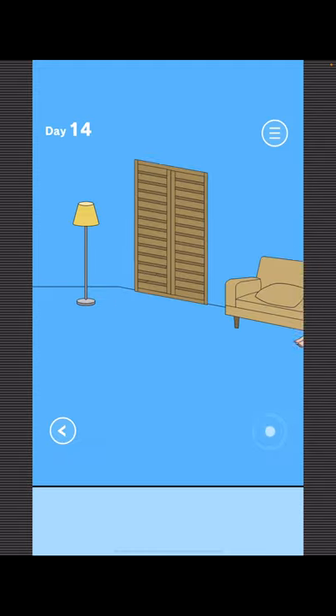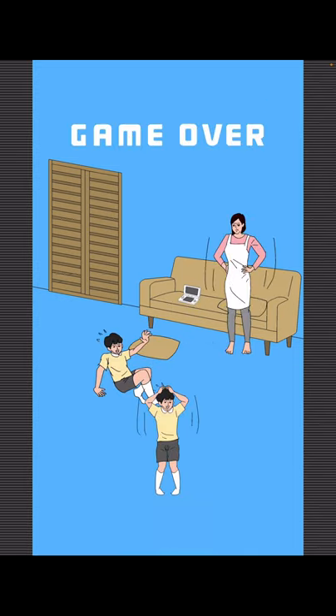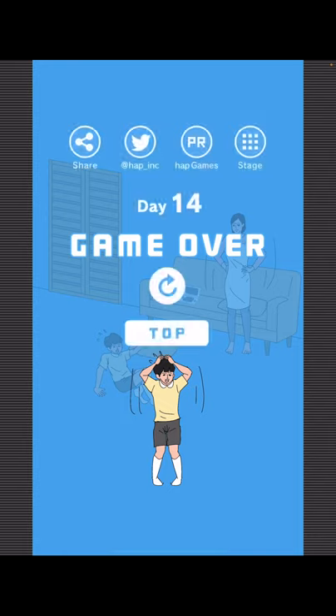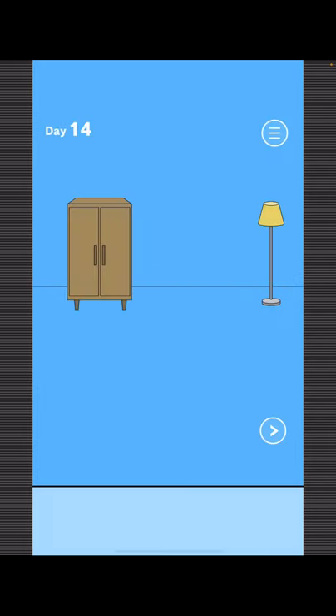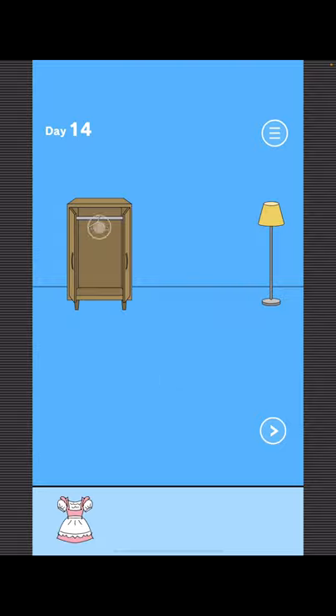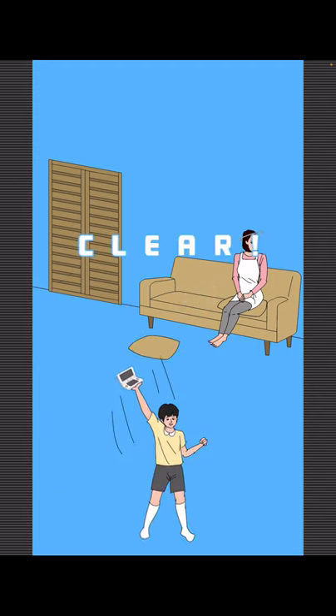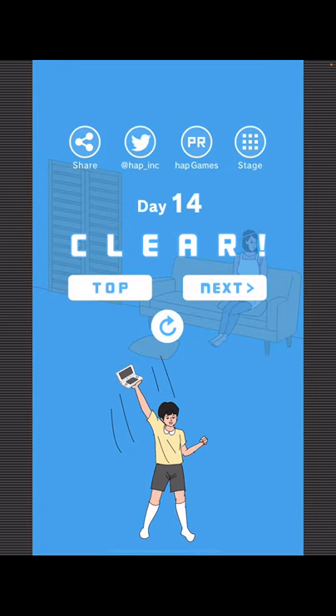To find Mom, just go right and try to take your game. To get your game, open this closet, take the dress and the hanger. You're gonna use the hanger on Mom. Another way you can find Mom is to give her the dress — it's a funnier way, but either way is good.